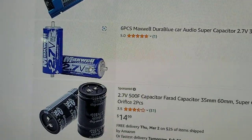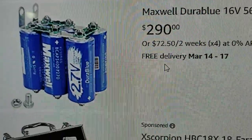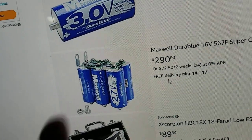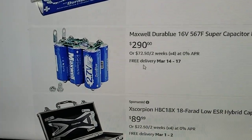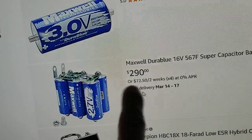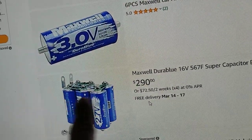A quality Maxwell capacitor drains very slowly. I have a 3000 farad one and it drains so slowly you'd have a hard time noticing it. This is what I built in my car. At the time I bought it, it was around $200, and then I had to spend a lot of time building the bus bar and buying the balancer, which came to about $300 altogether.